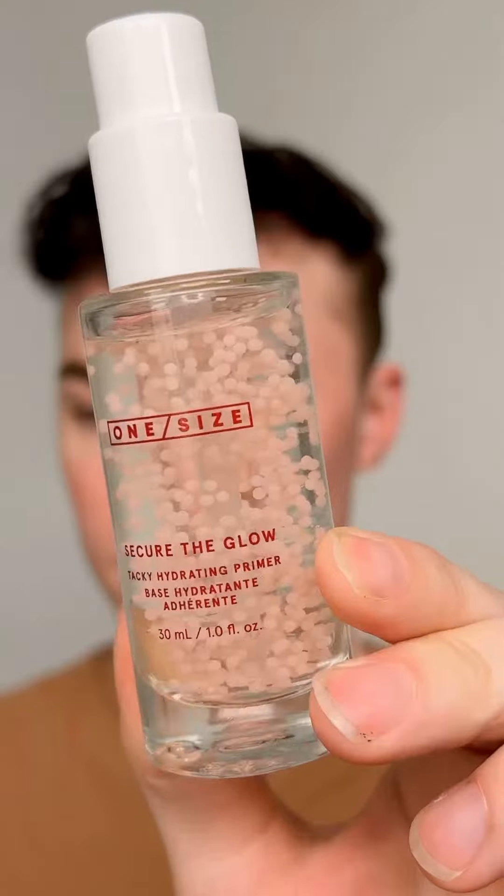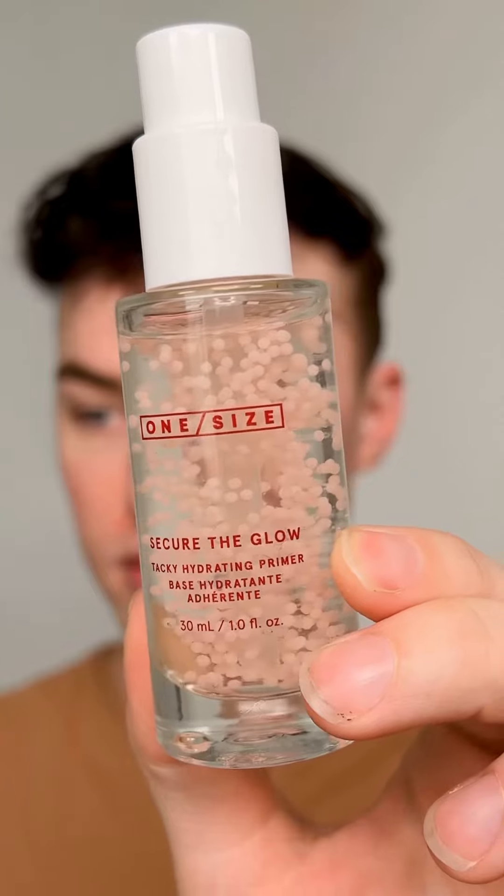I just received this brand new primer from One Size Beauty — this is Secure the Glow Tacky Hydrating Primer. I'm going to go ahead and slap this on my skin today and give it a little test, a little review, a little first impressions. I have not used this yet and I have no makeup on, so let's go ahead and put this baby on.